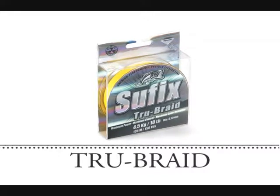Suffix True Braid. Suffix True Braid is the premium braided line for demanding anglers.